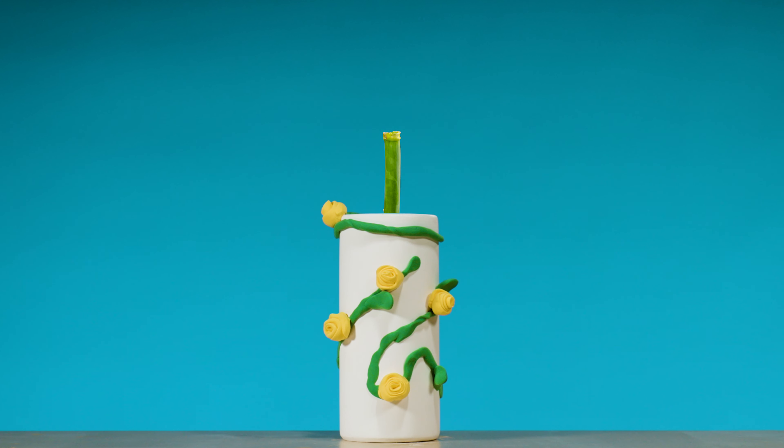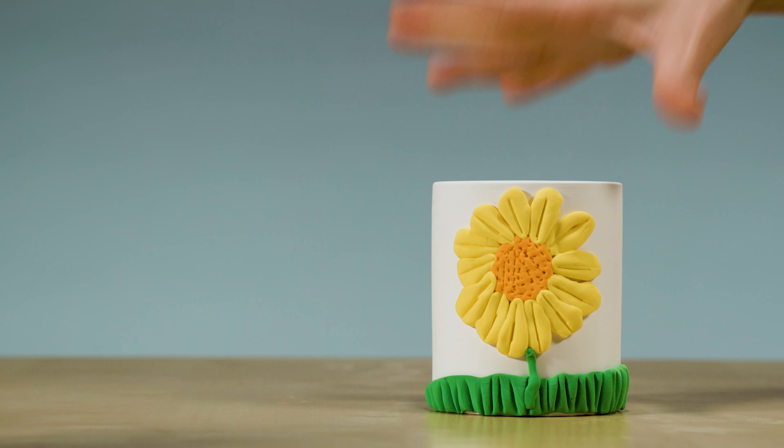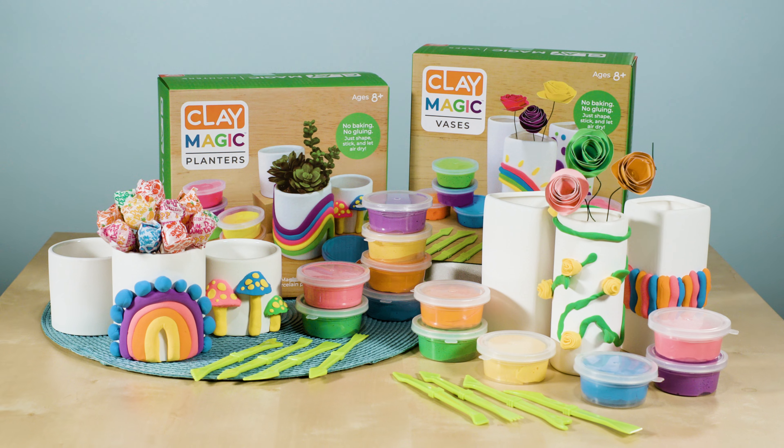Now you have crafted a home for flowers, plants, herbs, and more. Watch your budding artist bloom with clay magic.